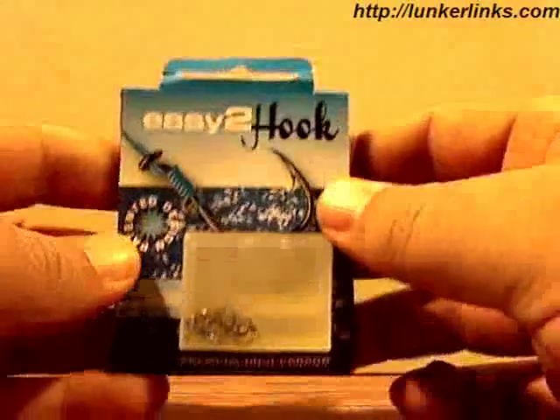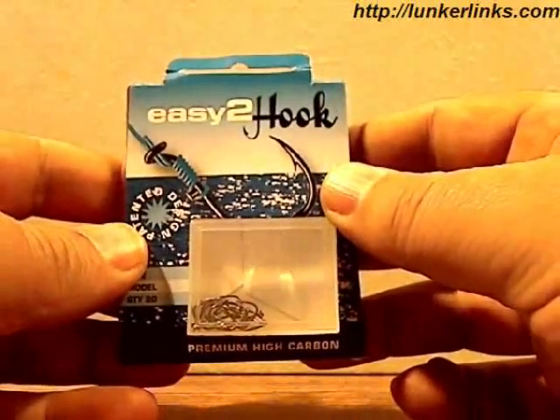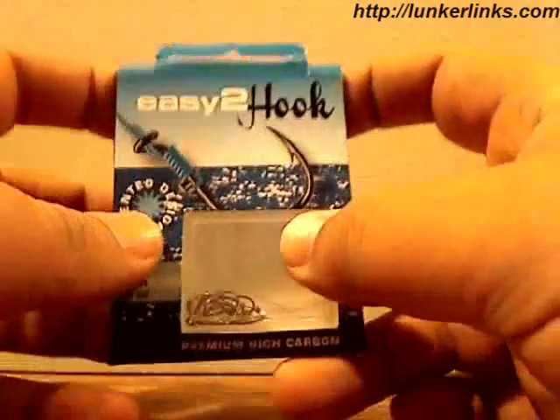Hey everybody, Steve at LunkerLinks here. Easy2Hooks sent us some of their newest hooks to try, to see what we thought about them.